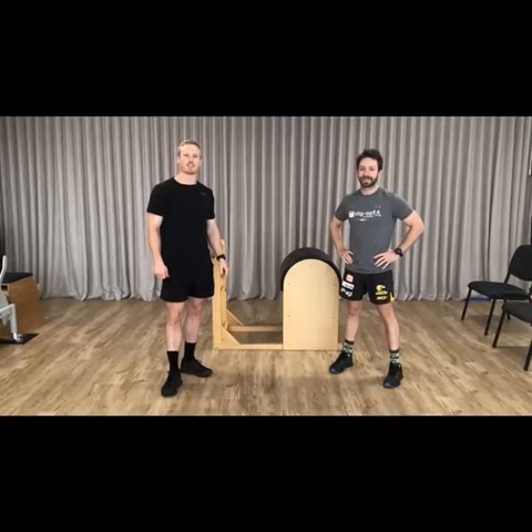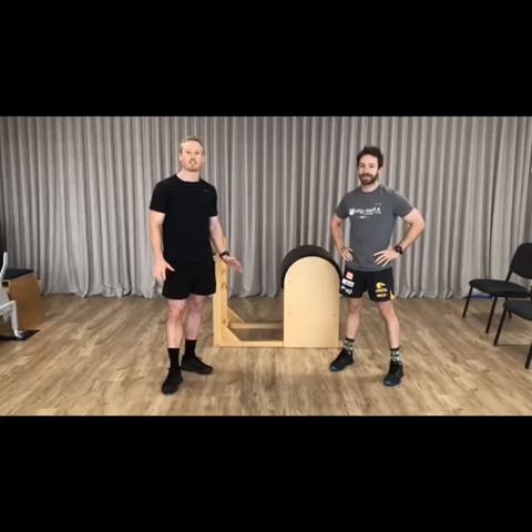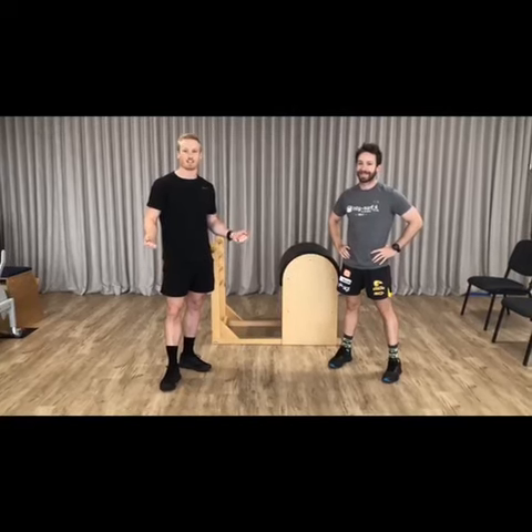Welcome back guys, thanks for joining us last week as we did our leg exercises. Now this week we're going to be doing Will's favourite exercises, the upper body, working on the guns. So we're going to be doing chest, back and shoulders.